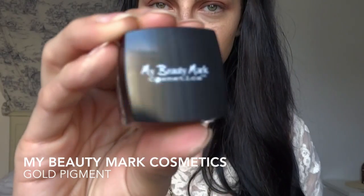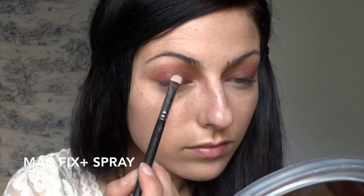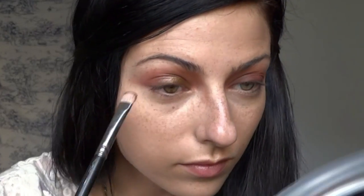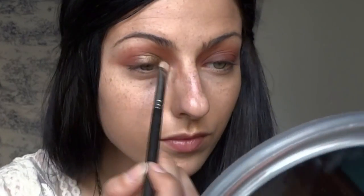Next I'm going in with one of my new faves — a My Beauty Mark Cosmetics pigment, I'm not sure of the exact color name but it's a gold pigment — using the MAC 239 brush. I tried it dry first and decided I liked it better wet, so I get the product on the brush first, then wet the brush with Fix Plus, and tap it onto my eyelid. I do about three layers of that before moving on to the other side.